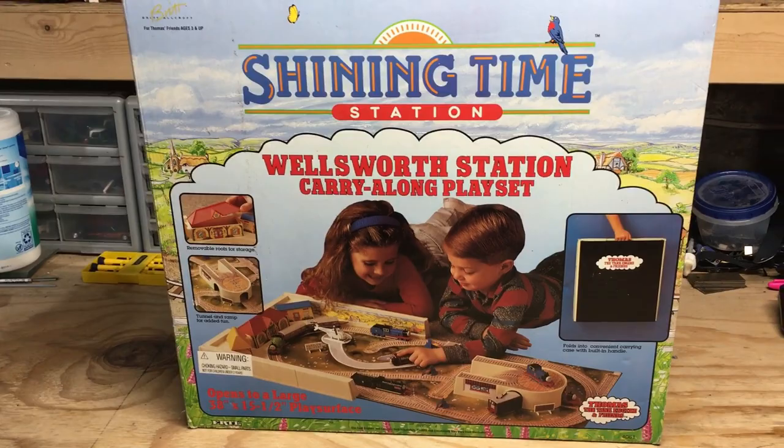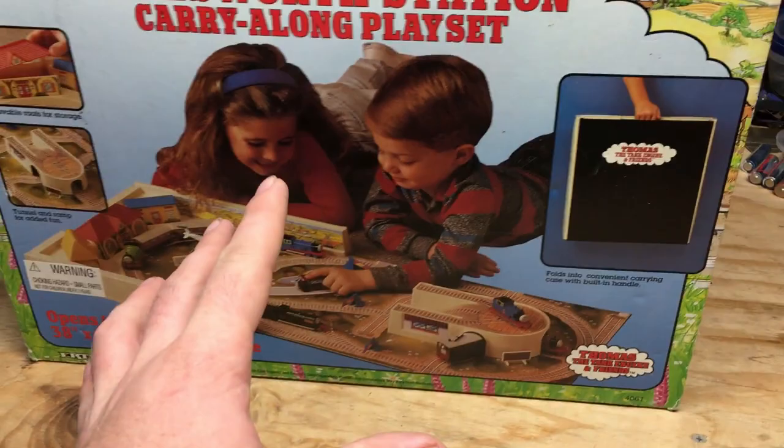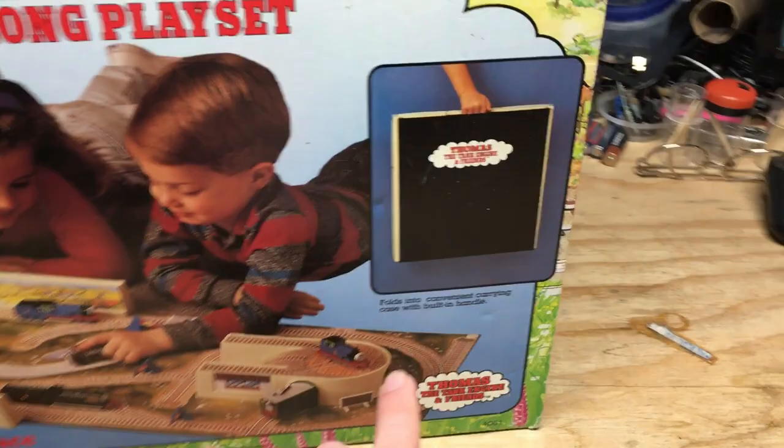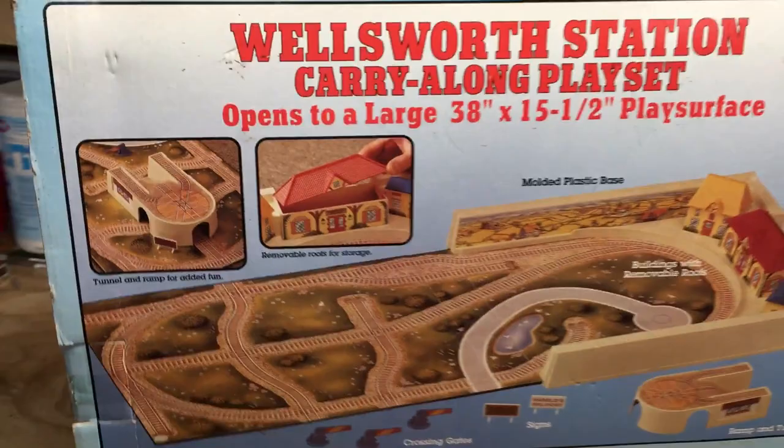Before I get everything out, I wanted to show a few things on the box. To start with, we got the Shine Time Station logo along with the artwork in the background. There's the playset along with some other information all around the box. You can see here this folds into a carrying case. On the side of the box there's some information, and going around to the back, this is what I find the most impressive — they show the playset and what's all included with it.